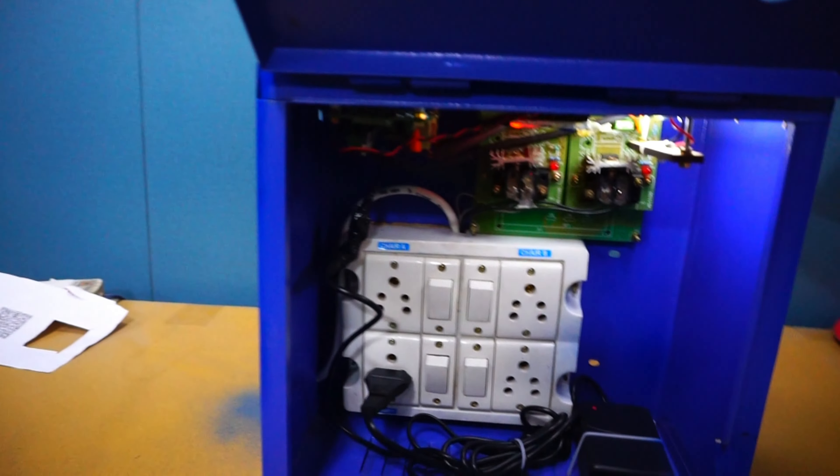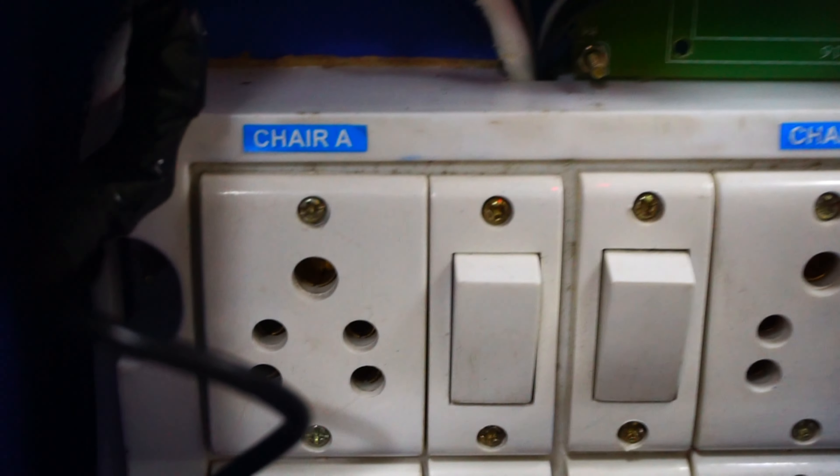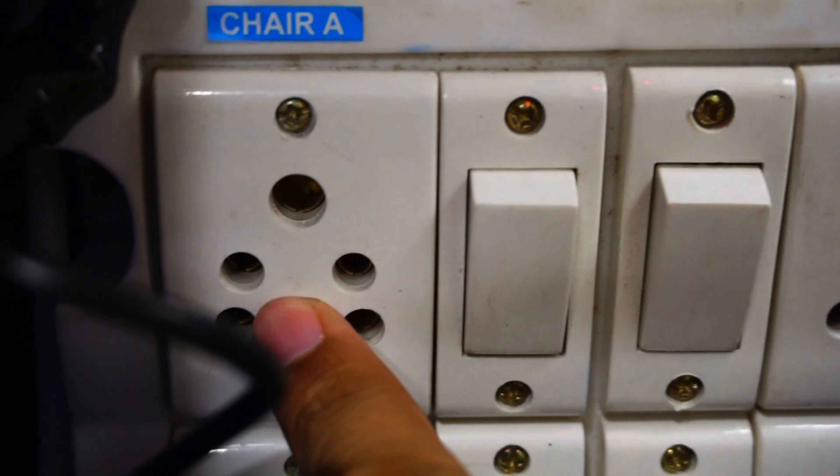Now I open the door — the door opens like that. Inside the door, this socket is for Chair A and this socket is for Chair B. This socket is for the Self Power Supply.